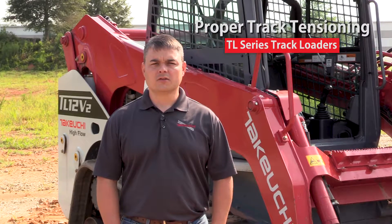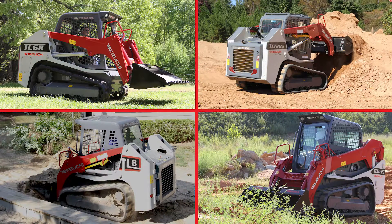Hello, my name is Joseph Hewling, Regional Service Manager for Takeuchi Manufacturing. Today, I'm going to be showing how to properly adjust the track tension on your Takeuchi machine. I will be demonstrating this process on our TL12 V2. This procedure is similar on all Takeuchi models equipped with the grease cylinder tensioning system.